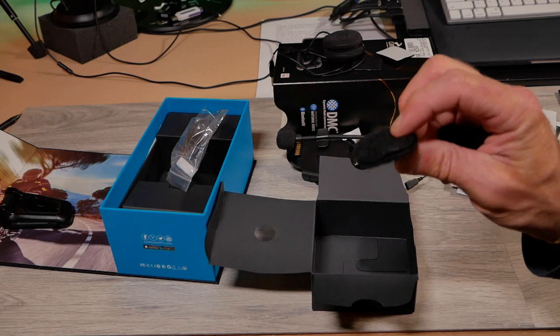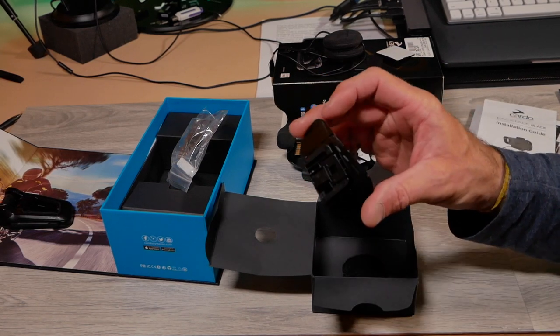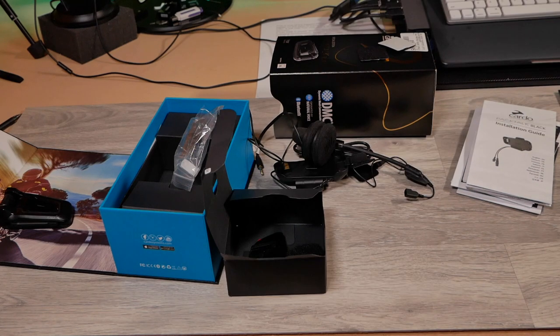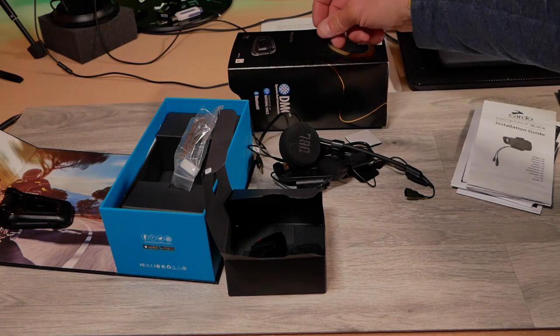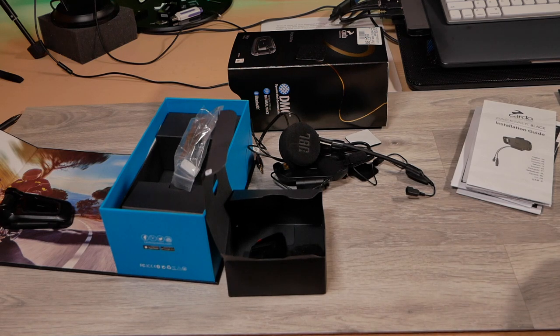You also get a couple of extra pads to raise the speakers and bring them closer to your ears, plus a 3M sticky mount so you can mount it that way on your helmet instead of using the clip-on. Senna gives you a cigarette lighter charger and extra cables for wall charging. The original cost of this unit was $524.95 Canadian, but right now it's on sale for $419 Canadian plus taxes. I got the same price at my local Honda dealer here in Calgary — Rocky Mountain Power Sports.